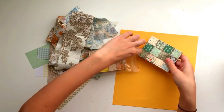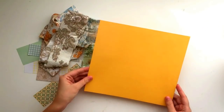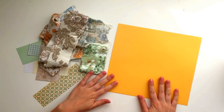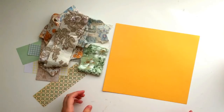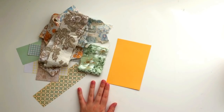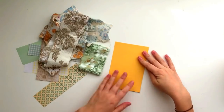They're very easy to make but they look really effective as little pockets, little journal cards, or whatever you want to use them for. So the first thing you're going to need is some cardstock. It doesn't really matter what colour cardstock you have because most of it is going to be covered. I've got this yellow cardstock and you want to cut this down to the size you want to make your quilted card. I'm going to cut this down to a 6x4 - you can make yours whatever size you want.